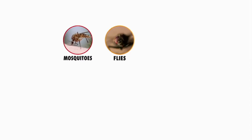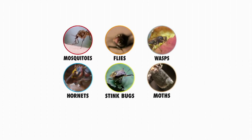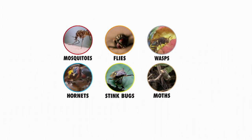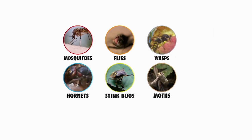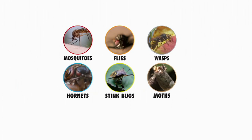Here are the kinds of bugs it works on. Mosquitoes come to mind first, but it works on more — out east we even have stink bugs now. We had this third-party independently lab tested: it attracts and captures mosquitoes, flies, wasps, hornets, stink bugs, and moths — six nasty pests. We've heard it captures other things too, but it does not attract pollinators.